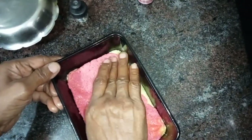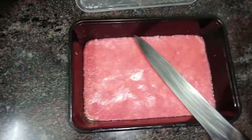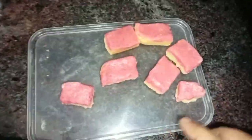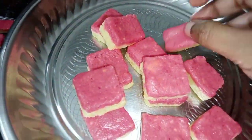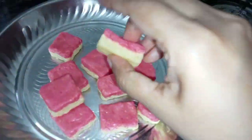You can set it in the fridge for half an hour. Once set, you can cut it into little pieces. It will come out as nice clean burfi pieces.